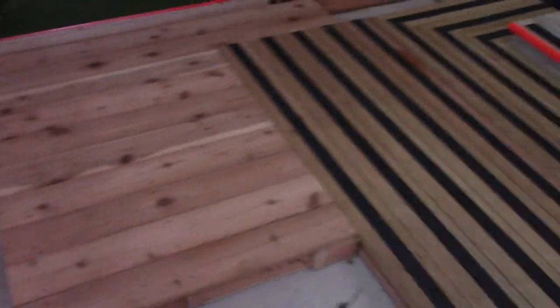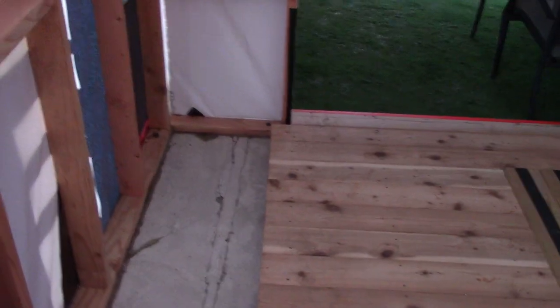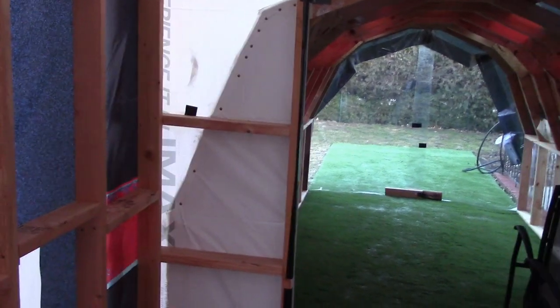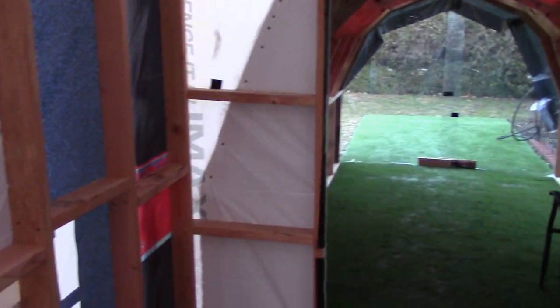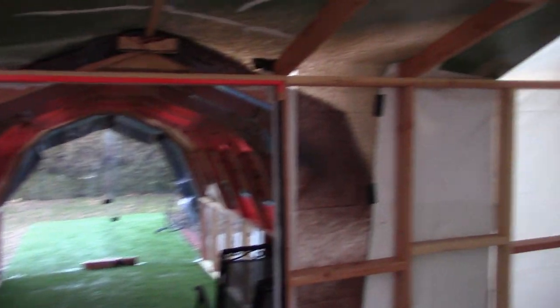The patio is falling apart and cracking. I'm not too concerned about cosmetics — more likely I'll just extend more of the deck out over it. There was something else I wanted to video archive but I can't remember right now.